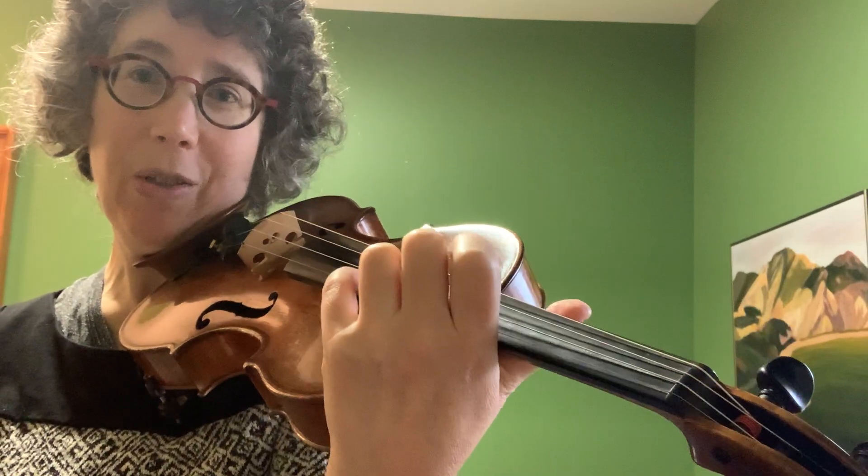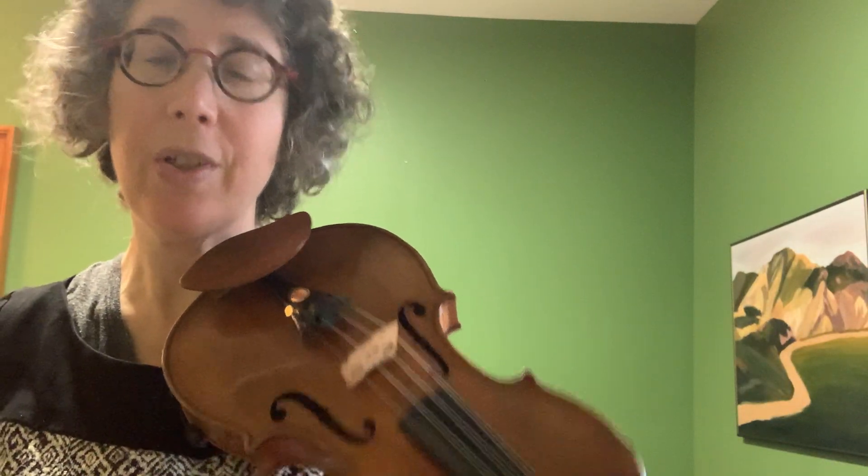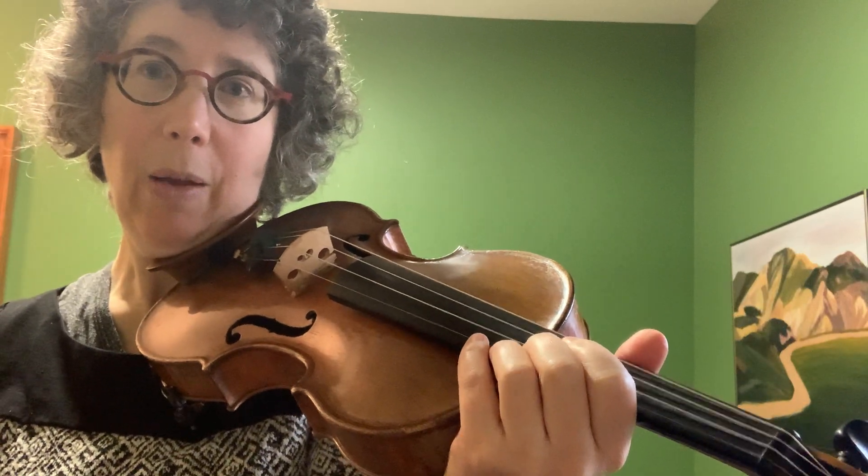I try to practice fourths with my major scales — like I do a two-octave scale in fourths on my major scale days when I do certain routines. Have fun with fourths and let me know if you have any questions by sending me a message.